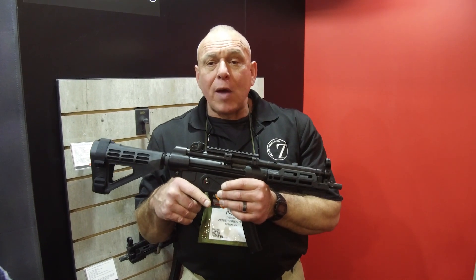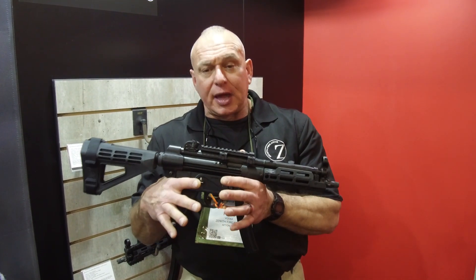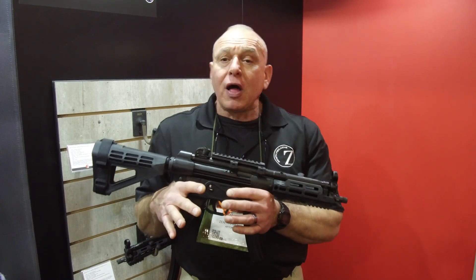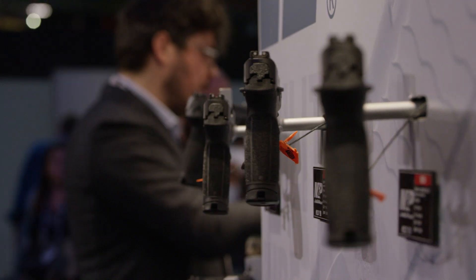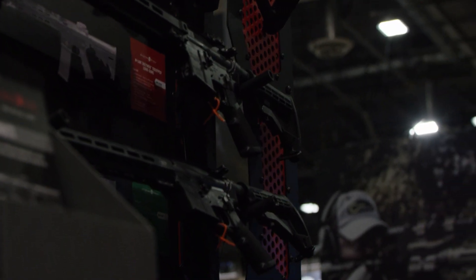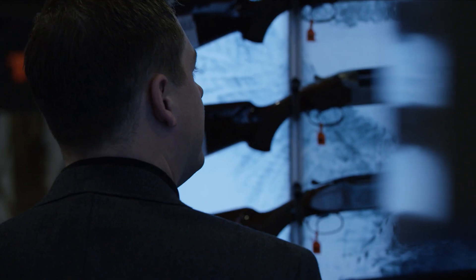Come check us out, or go to our website, zenithfirearms.com. Give us a call if you have any questions. Thank you guys. Thank you for watching the video — please like and subscribe, and go to UtahGunExchange.com for all of your Patriot gear needs.